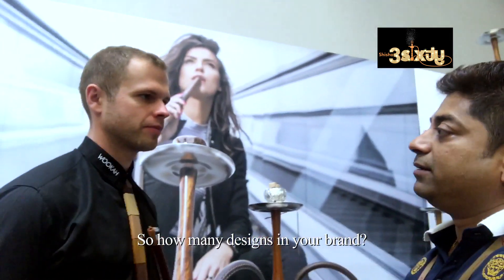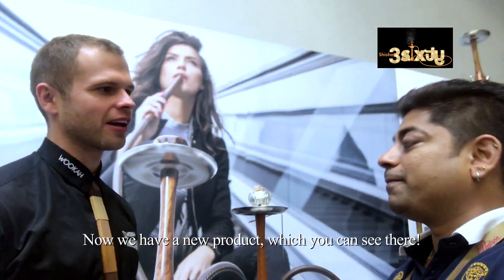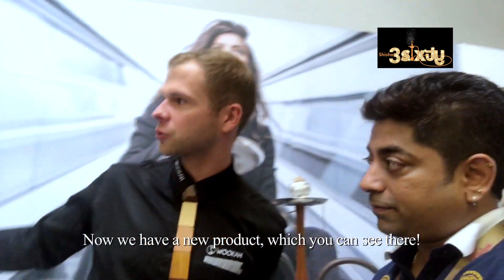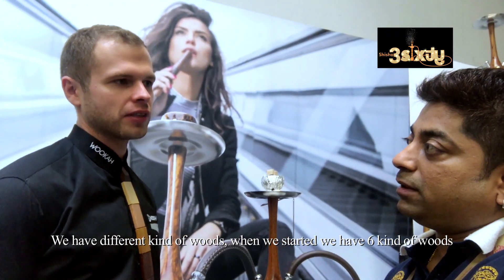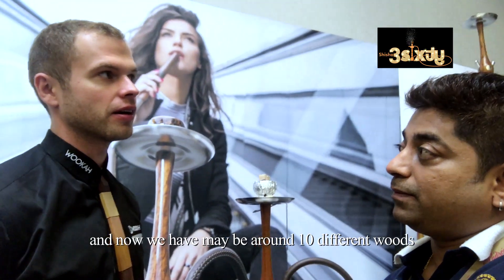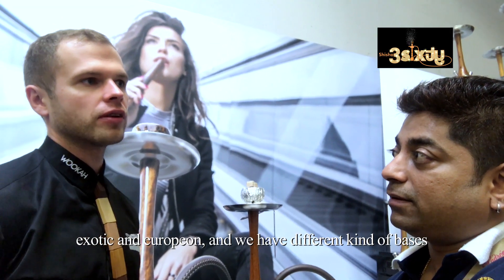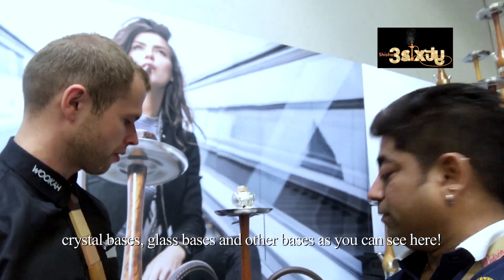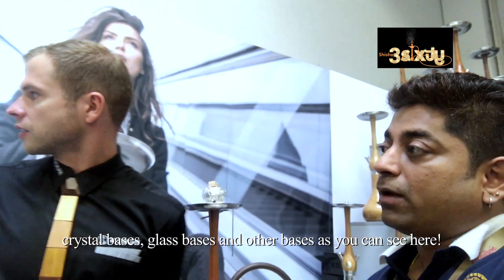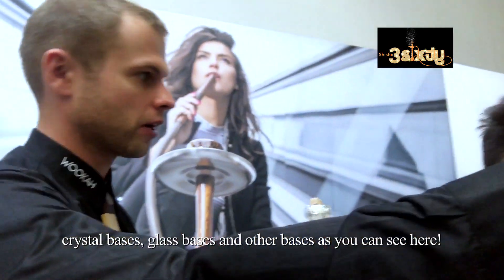How many designs in your brand? It's a lot — hard to say exactly. Now we have new models which we can see on the screen. We started with 6 different woods, now we have maybe 10 different woods, both exotic and European. We also have different kinds of vases — crystal vases, small glass vases, and wooden vases like we can see here.